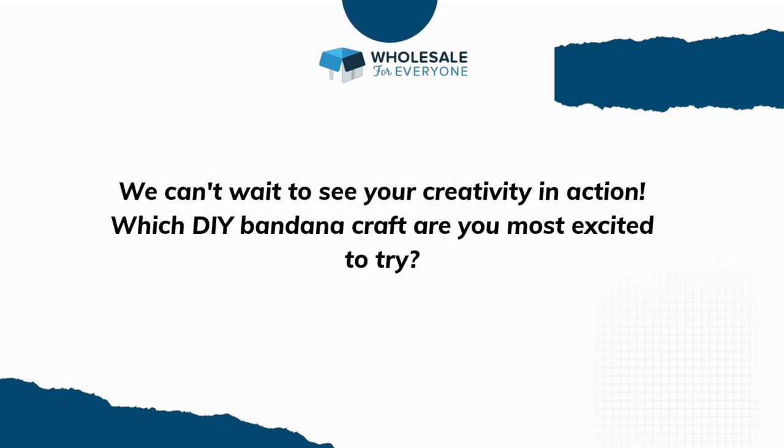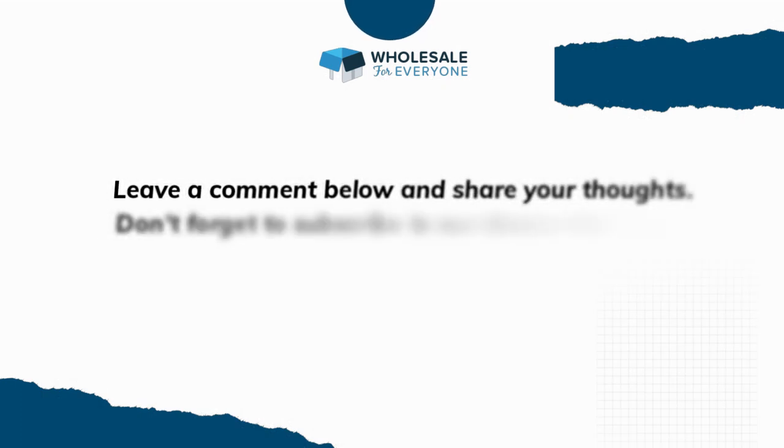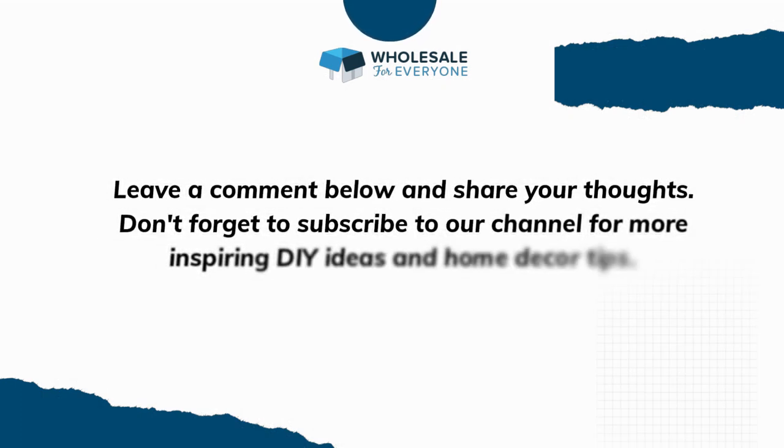We can't wait to see your creativity in action! Which DIY bandana craft are you most excited to try? Leave a comment below and share your thoughts. Don't forget to subscribe to our channel for more inspiring DIY ideas and home decor tips.